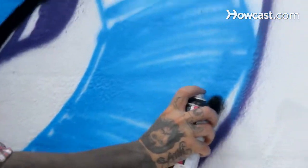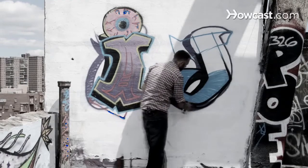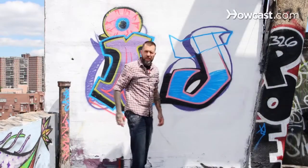Solid as a rock. Finally, our inner outline. Blockbuster J.